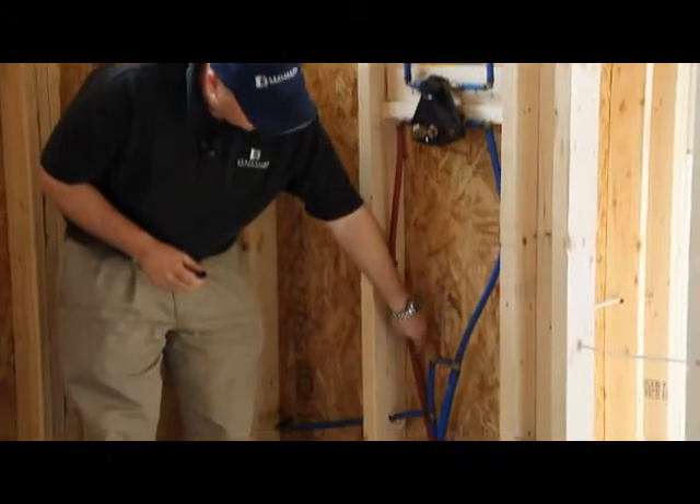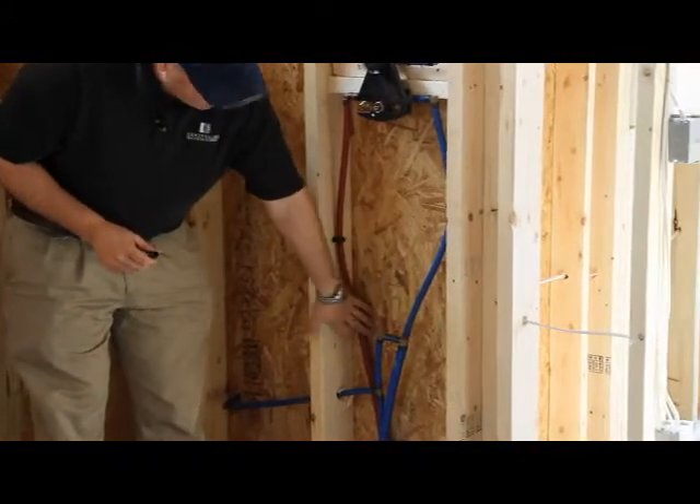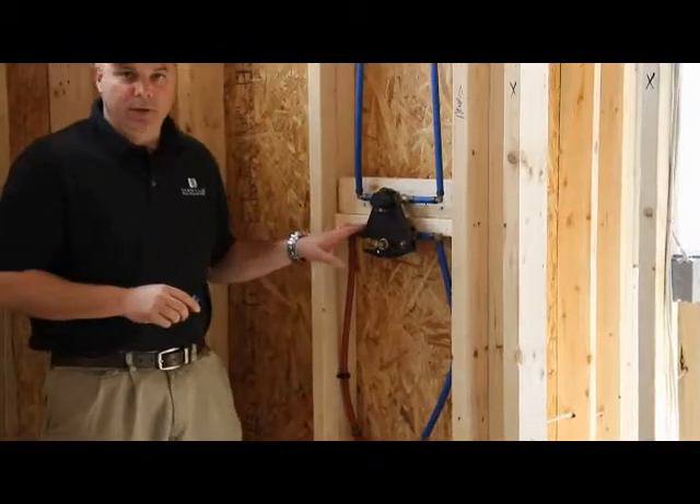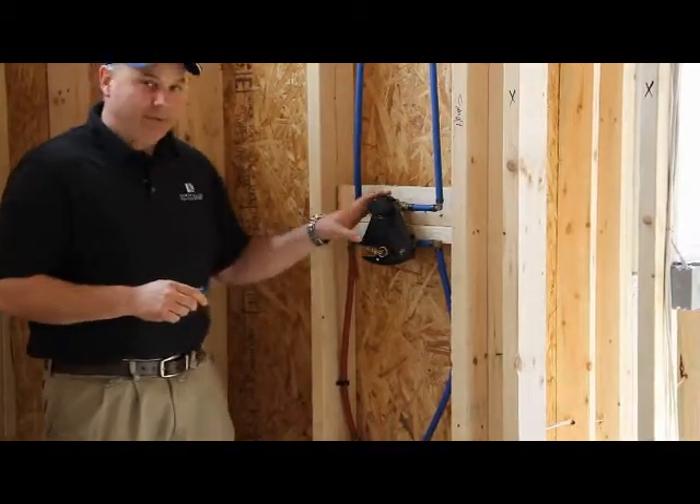They also — if you look down here — there are three-quarter lines. Normally we feed the master shower with a three-quarter line and then we step it down to increase the pressure for the master shower valve.